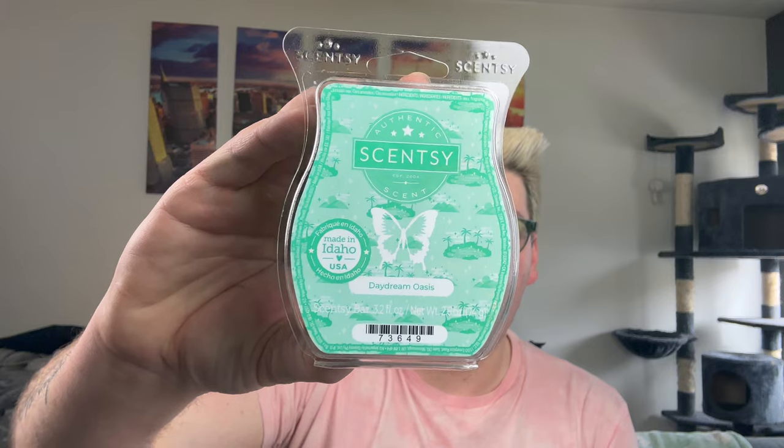Last but not least — Daydream Oasis. I know we have this in dish soap right now, I've never smelled it. My iPad is doing an update so no scent notes, we're just going to smell it cold. It doesn't smell like much if I'm being honest. It gives me cucumber and cactus water vibes — that green cactus scent — but definitely more green and not as much of that aquatic sense. Interesting, I love the color but I don't know how I feel about the scent yet.